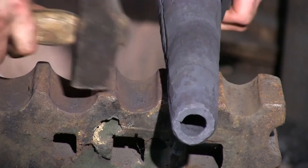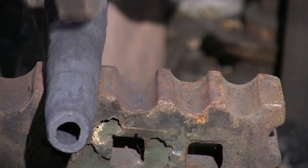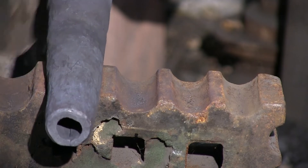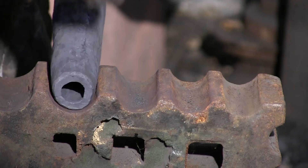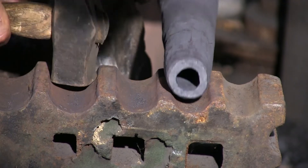So there we go — our thickness is still approximately 3/8 of an inch at the narrow end, and we've got a nice thin heat-shedding eighth inch at the wide end.